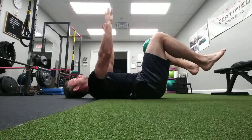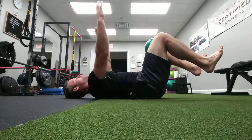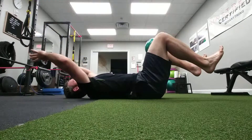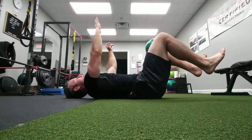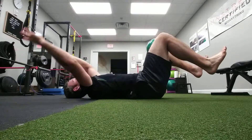Take a deep breath in. Think about syncing this with your breathing. Deep breath in, exhale, crush the ball. Do a big circle around. Deep breath in, exhale, come back around.